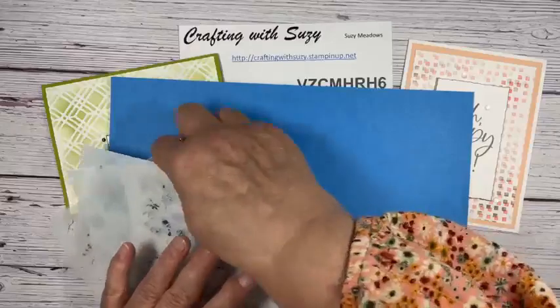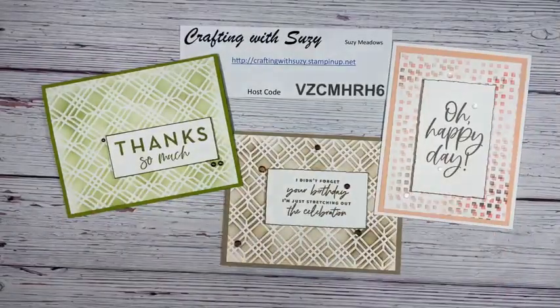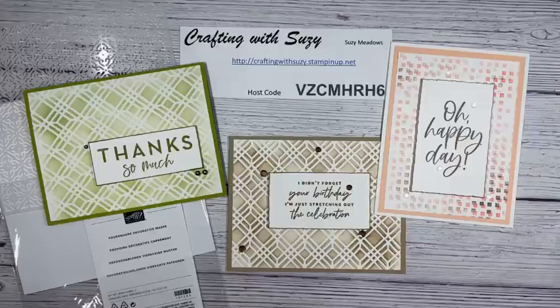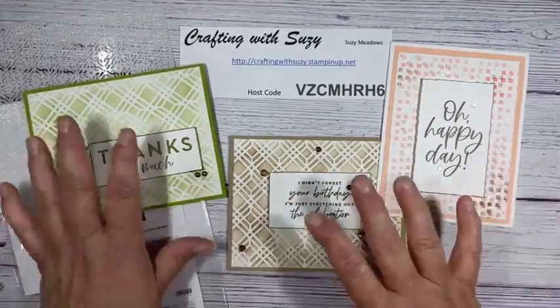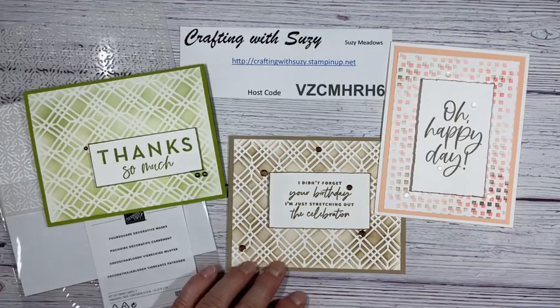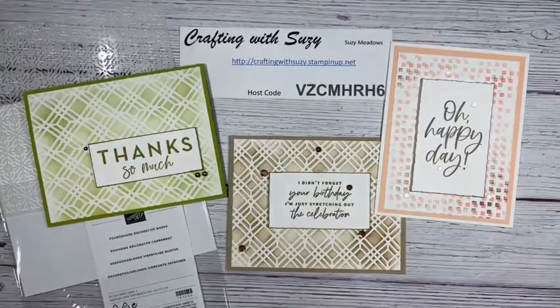Just to summarize — these are the quick and easy ones available right now in our annual catalog: the Four Square Decorative Masks — fun and easy, something really quick to put some cards together. Thanks so much for joining me. I'll be back next Monday, August 21st, and I'll try to be on time. If you like this, leave a comment and let me know which card you like best. If you're watching on YouTube, make sure to subscribe and hit the notification bell. Any questions, get a hold of me at craftingwithsusie.stampinup.net. Thanks a bunch!